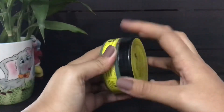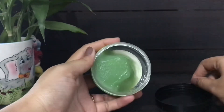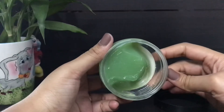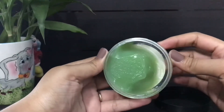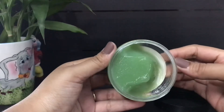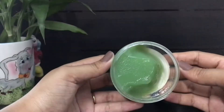As you can see, it's a green shampoo with a very thick, buttery consistency. It has an amazing minty fragrance which is so refreshing. Now let's talk about the pros of this product.